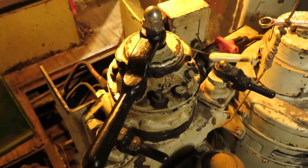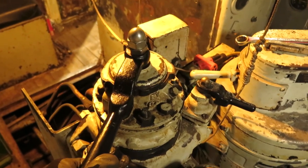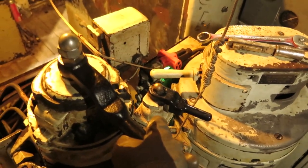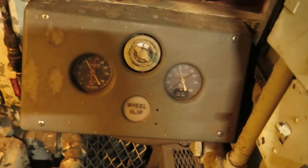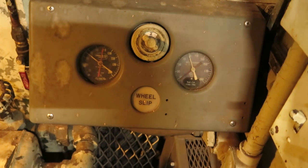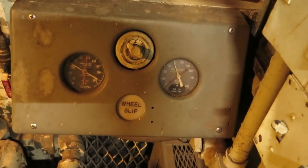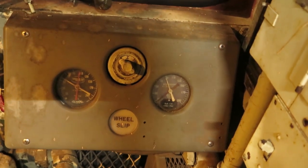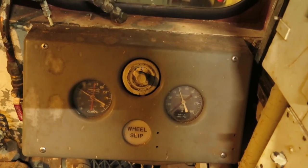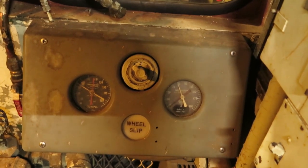It doesn't look like I fixed the problem. We'll give it another try but it's doing exactly the same thing. Equalizing reservoir is going down, brake pipe isn't — so cleaning it didn't fix it. Back to the drawing board. We know it's the automatic brake valve; we just don't know what's causing it.